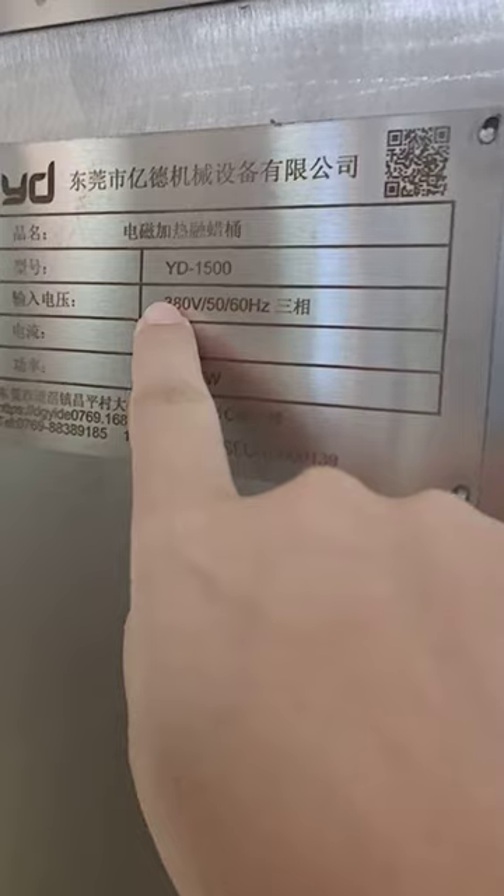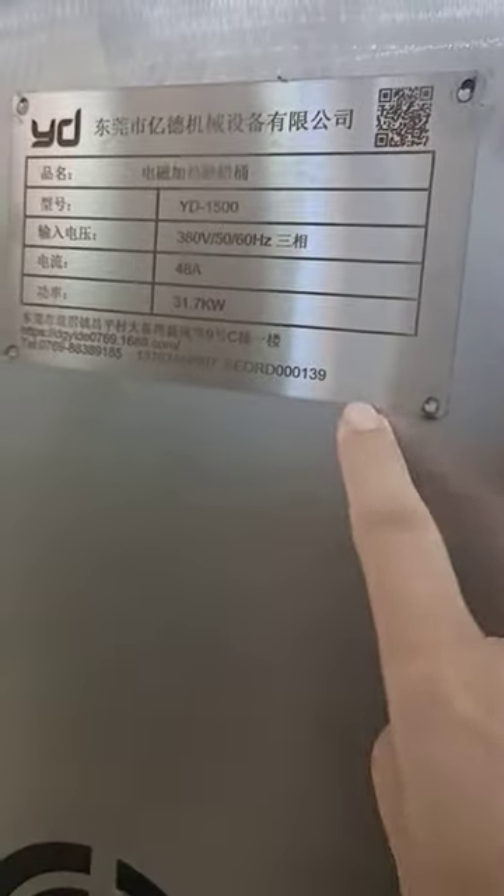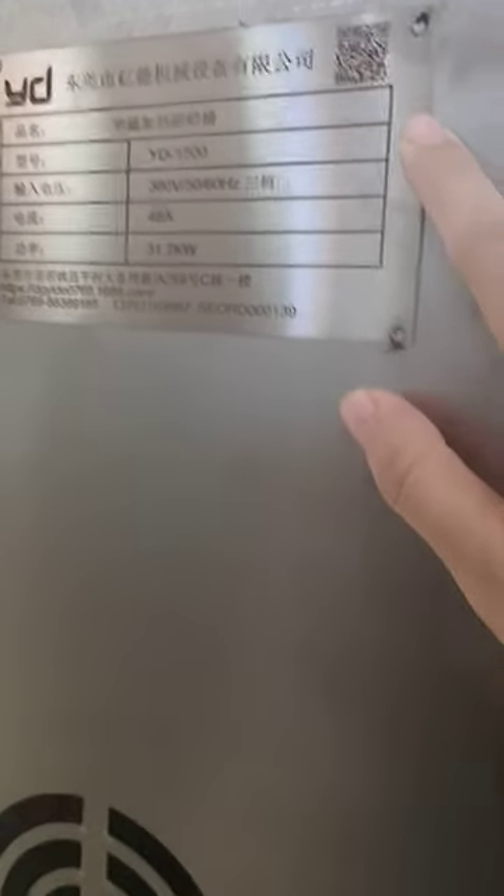It is 380 voltage, three-phase. This one is for the Chinese market so it's in Chinese, but if we make it for you it will be in English. Let me show you the back of this machine — it's very noisy in our factory.